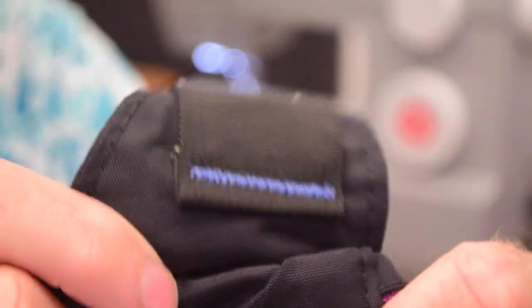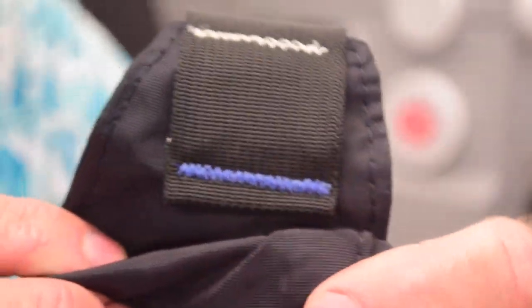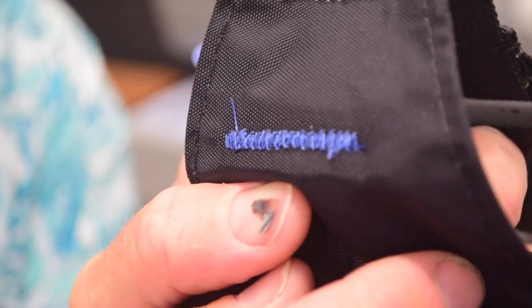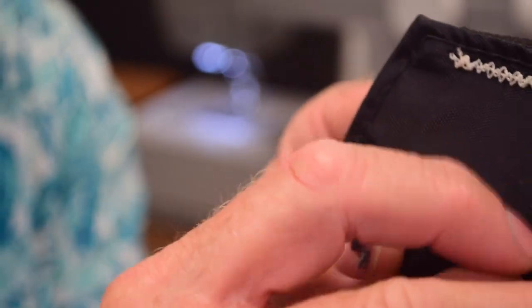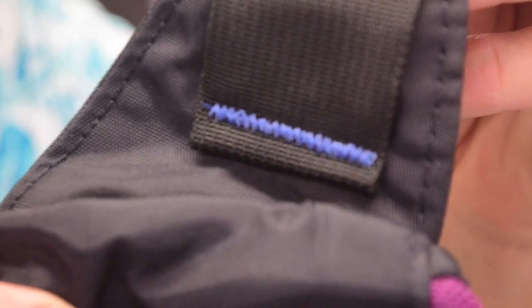I've been pretty clear in this series of videos that I don't expect to like this machine and I have a lot of skepticism about its claims of being a heavy-duty machine. But that's actually one of the nicer bar tacks I've done or seen done by any of my machines. There's a small loop at the beginning — may have just caught the tail from where I started — but yeah, that's quite nice looking. Seemed to handle that just fine.